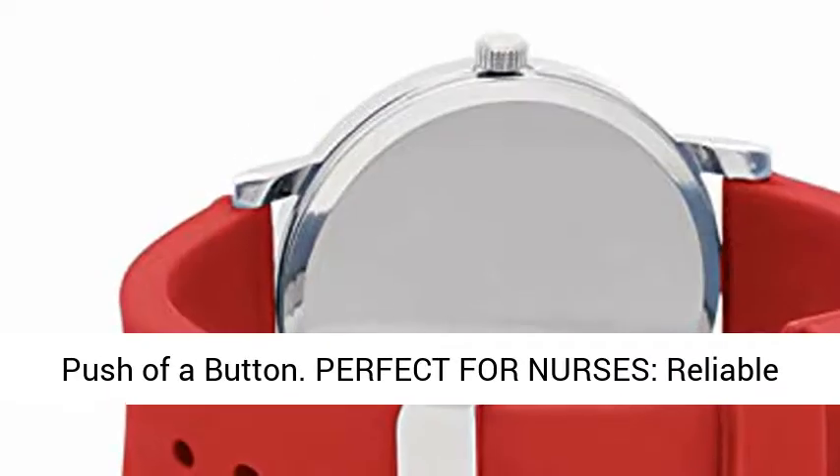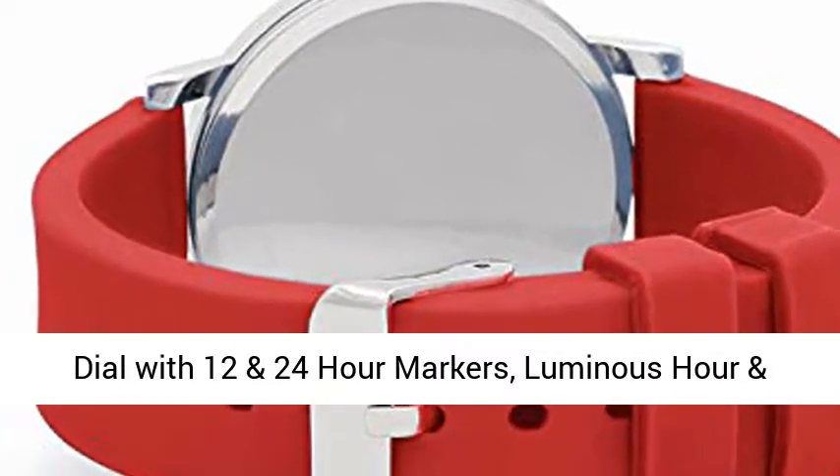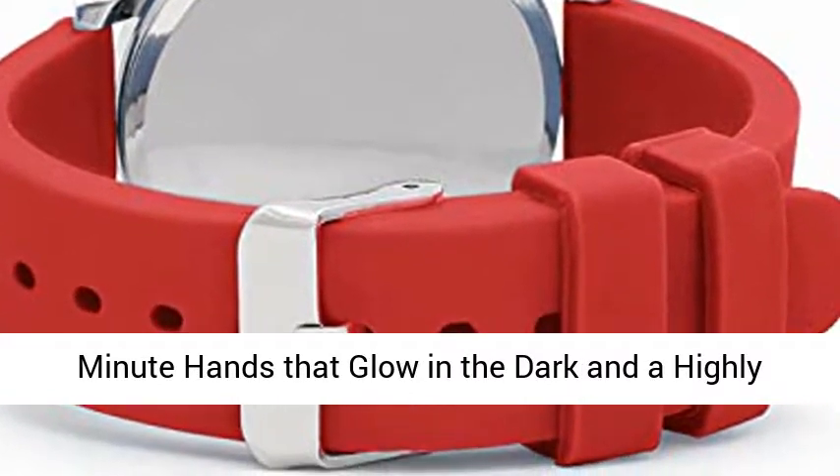Perfect for nurses. Reliable three-hand Japanese quartz movement featuring a white dial with 12 and 24 hour markers, luminous hour and minute hands that glow in the dark, and a highly visible red second hand.